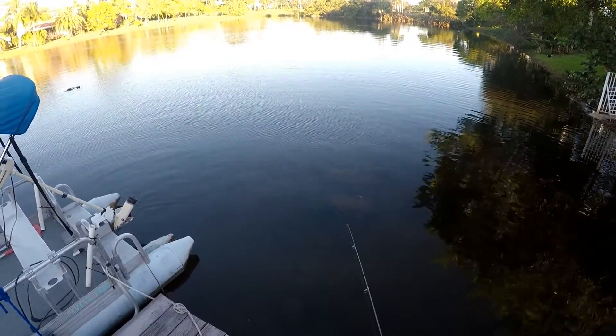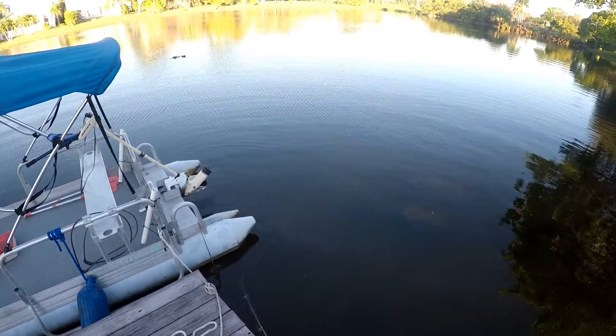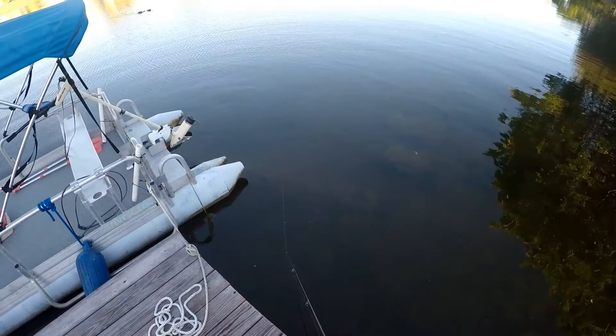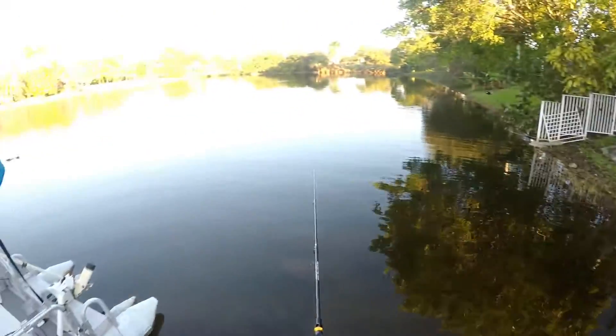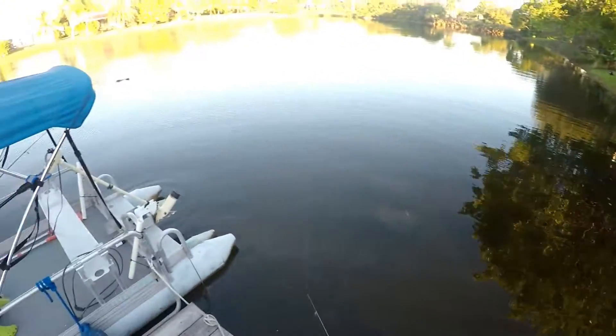That's okay. It's definitely not bad for a really light lure like that with 30 pound braid. I got a little peacock bass following it — it's a medium action rod. Definitely not bad.